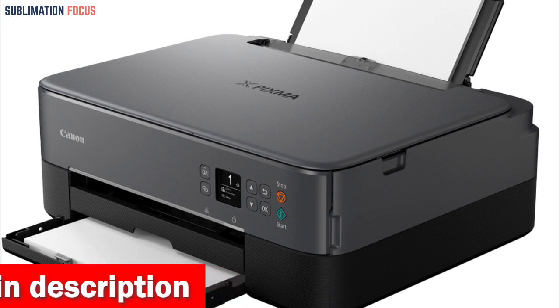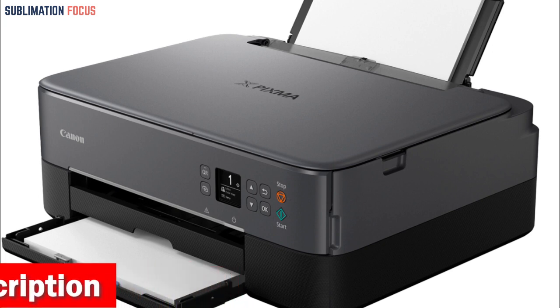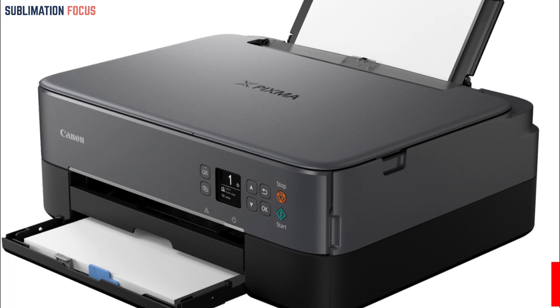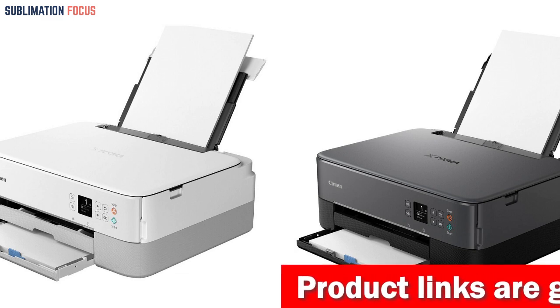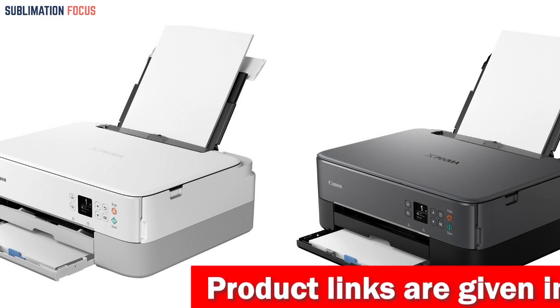The Canon PIXMA TS6420 has an impressive 200-sheet capacity with two trays for different paper types. Its compact size makes it ideal for small offices, and its functionality allows it to replace the need for a scanner and copier.